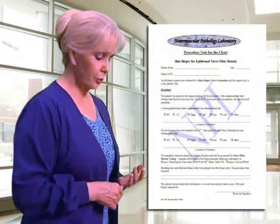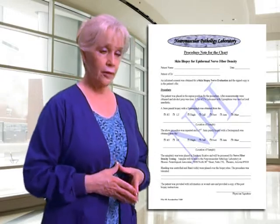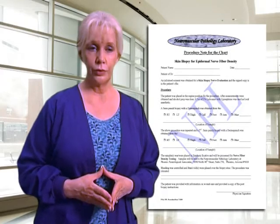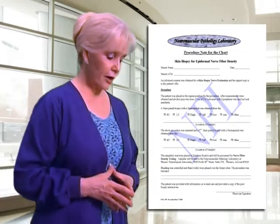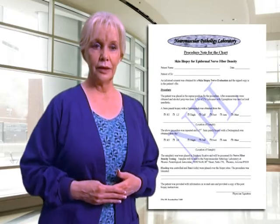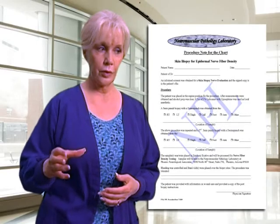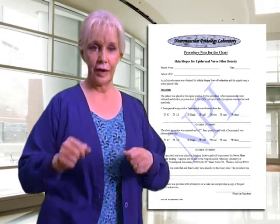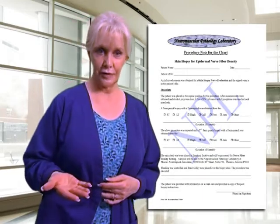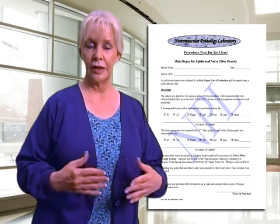The next form to review is, again, for your purposes. If you choose to modify this form or prefer to dictate the procedure after you've done the biopsy, that's at your discretion. We have provided a procedure note for the chart that states the procedure performed, identifies the sites and location, and notes that Zamboni fixative is used and the sample is sent to us for processing.